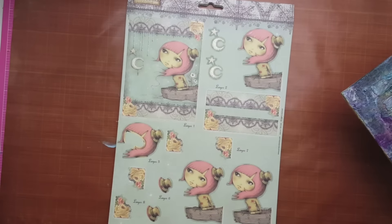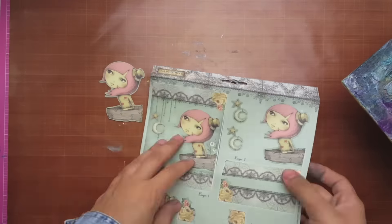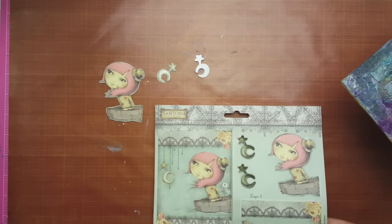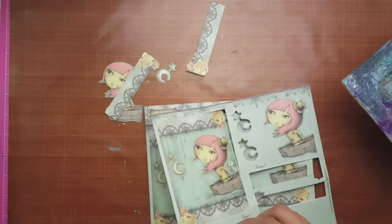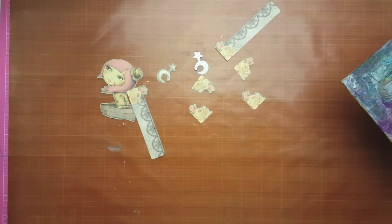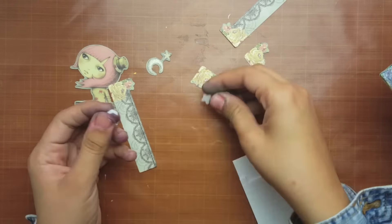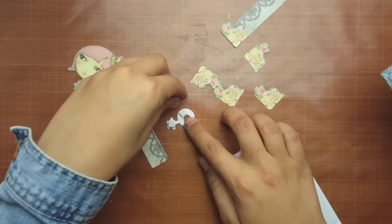Now I'm going to use my die cut from Santoro. I really like this image — it's a girl looking up at the sky, which goes really well with the sky scene on the canvas. I'm going to use foam mounting tape on the images to create some dimension.